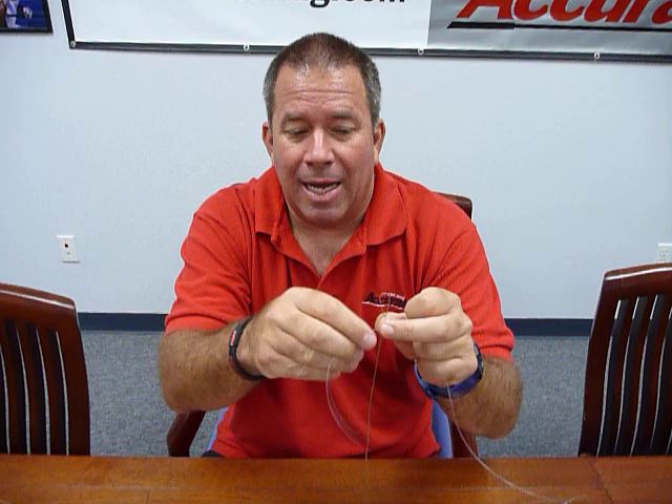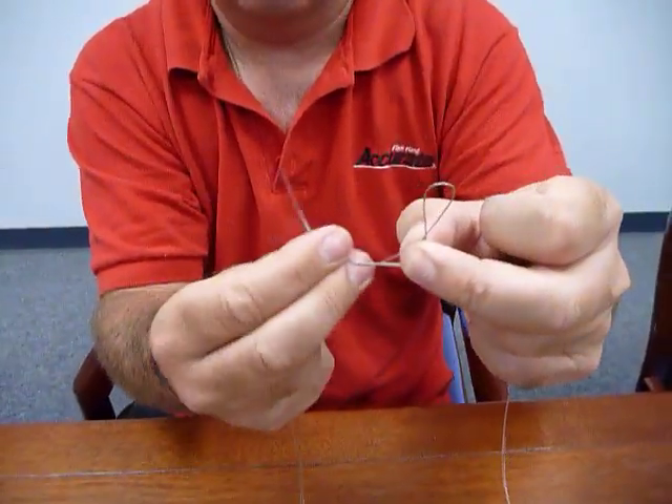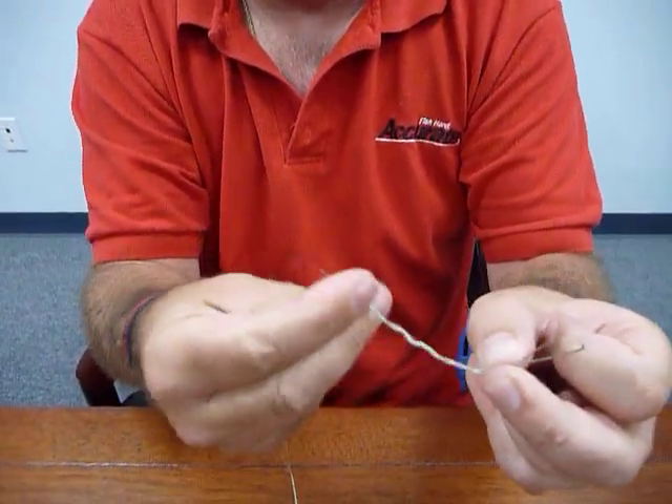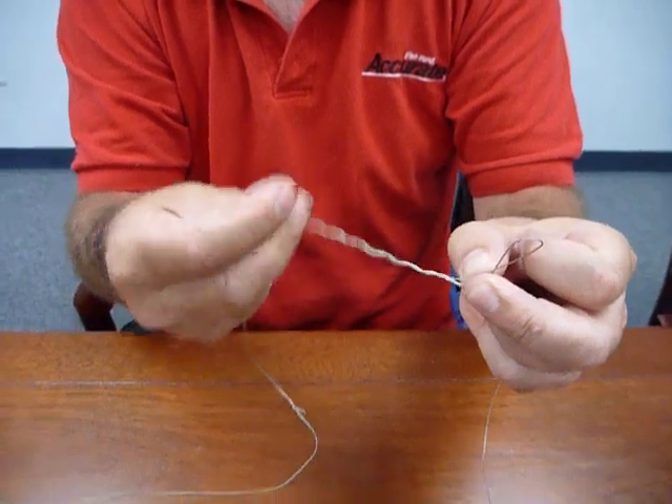The key to it is cinching it down, so let me show you how it works. You take your leader, you bring it through. We're going to do 8 wraps: 1, 2, 3, 4, 5, 6, 7, and 8.